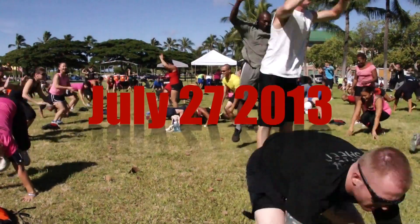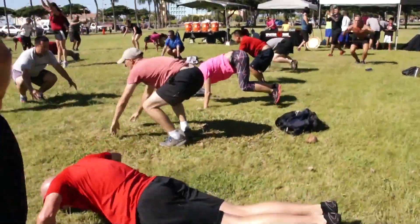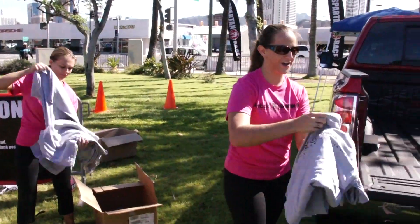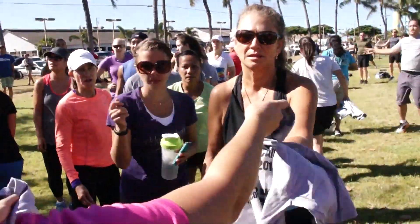I hate you! Oh, here you go! Vertical jumps — it's a jumping jack without the arm movement.